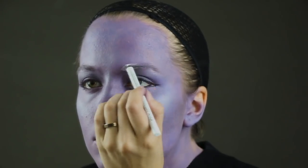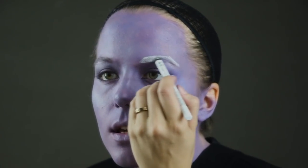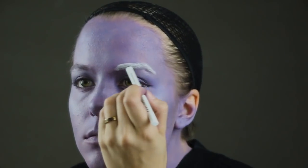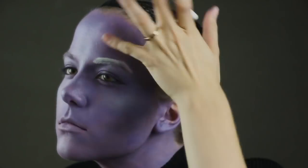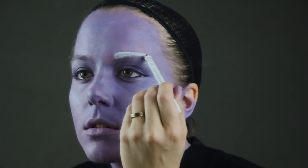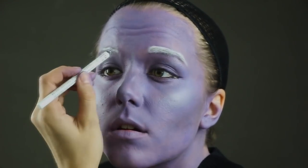Now I'm using a white eyeliner pencil to do my eyebrows, and this takes quite a bit of eyeliner so I had to sharpen it a couple of times. I'm drawing on the shape as I like, sort of as they are in the animated series, but mostly just covering up my existing eyebrows. And remember — your eyebrows are sisters, not twins.